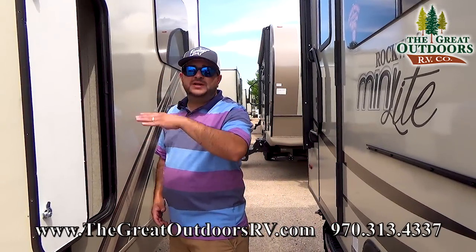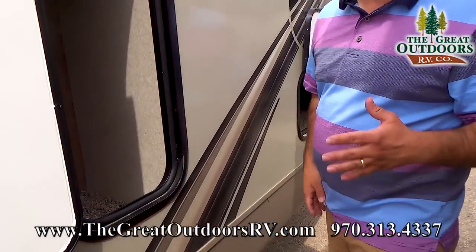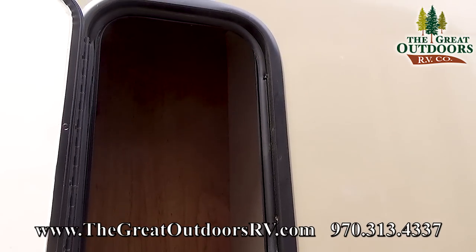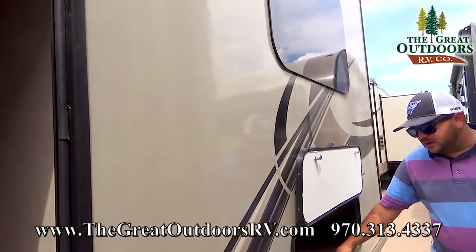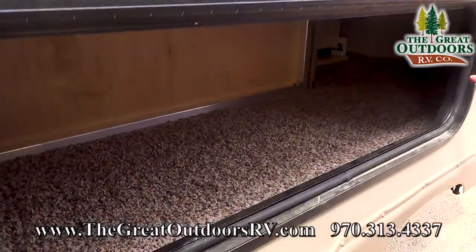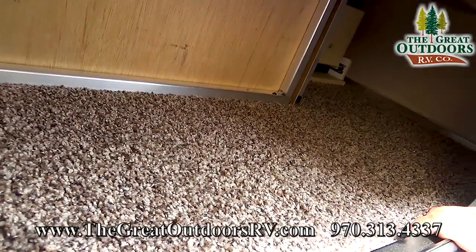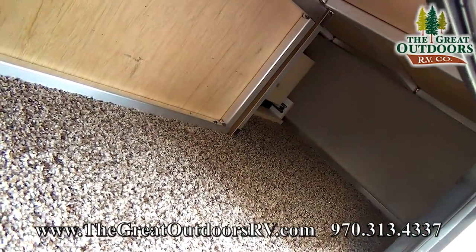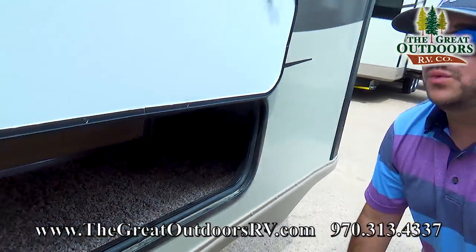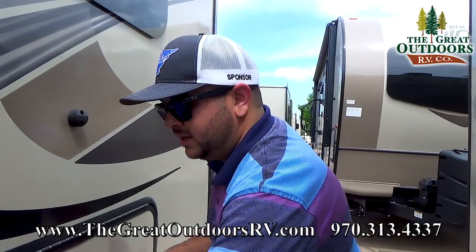Rockwood likes to add every nook and cranny for storage. You'll notice kind of an oddball storage here — it's a long storage good for fishing poles, umbrellas, and so on. Here you have storage under your U-shaped dinette. You can actually peek in and see the aluminum frame up there. The competition will make the dinette out of wood, but not Rockwood — Rockwood goes aluminum all the way.